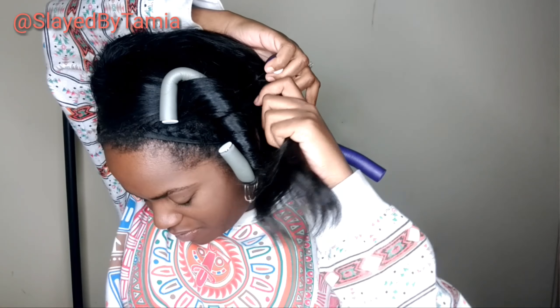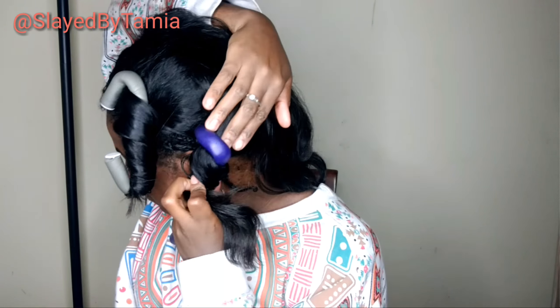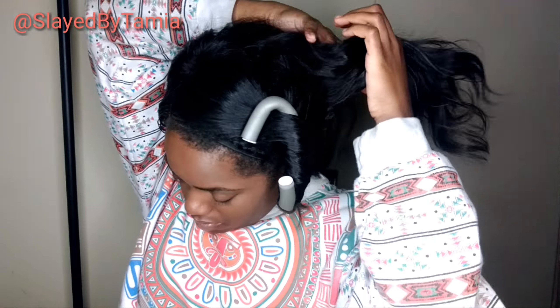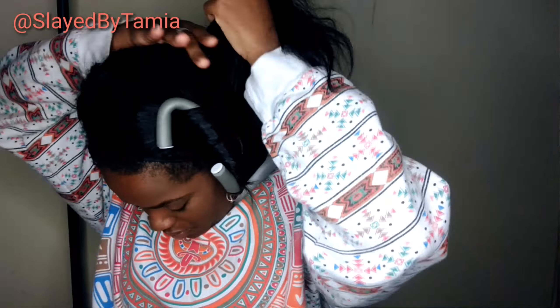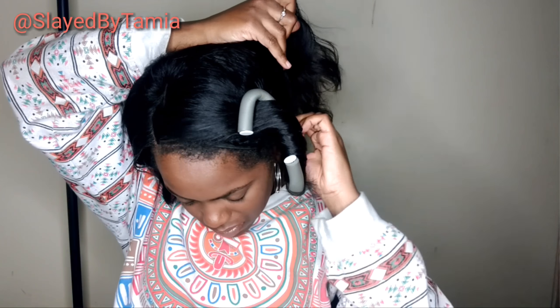So let me tell y'all, this water thing is something that I recently started doing. I didn't even know it was going to work this good, but y'all in the morning my weave be like shining. And then I can run my hands through it and it's so soft.